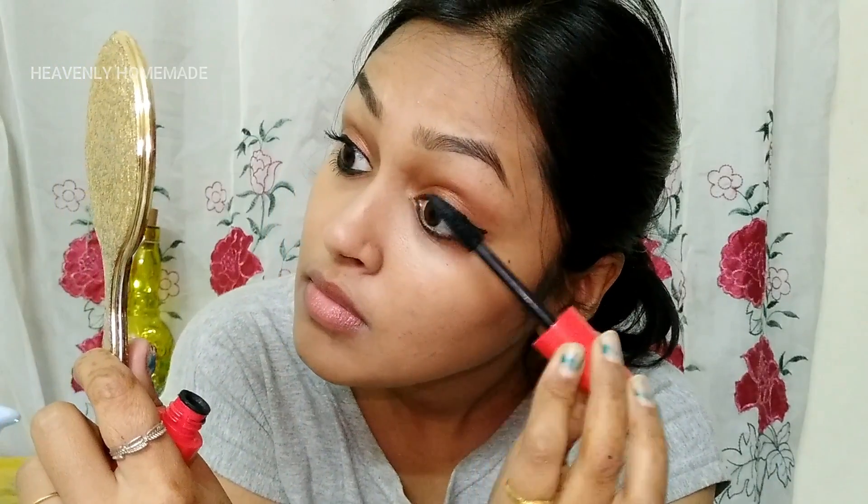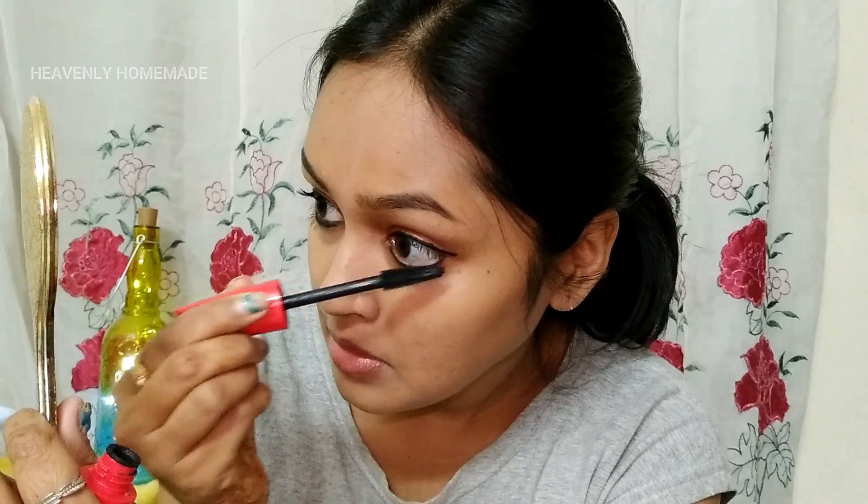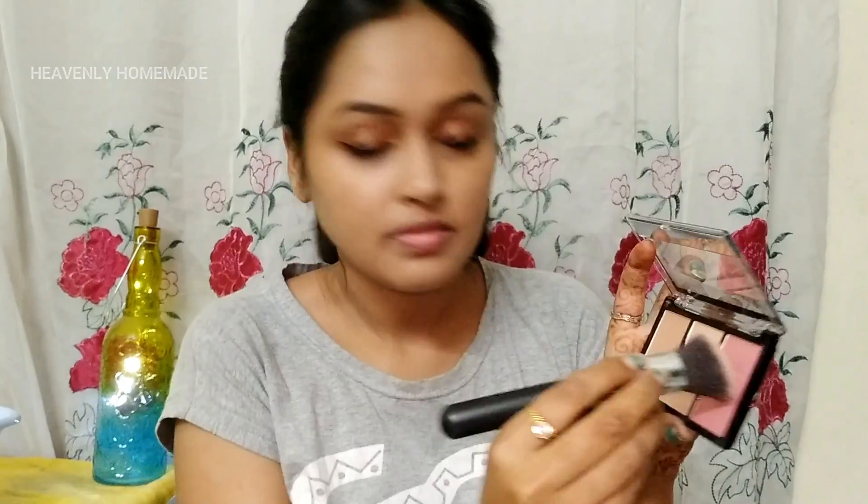I am applying a strong color in the kajal as well, adding a lot of color. I am using mascara on my face to finish the eye look. I apply mascara carefully and then move on to blush, contouring, and highlighter, brushing these lightly on the apple of the cheeks area.